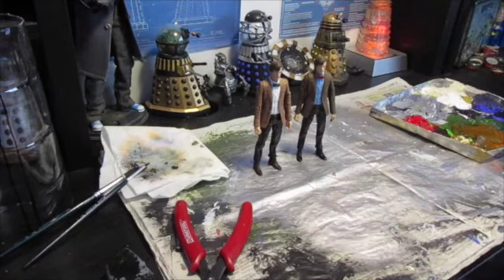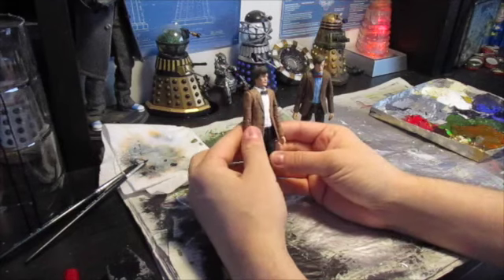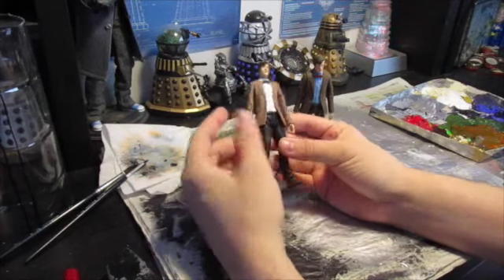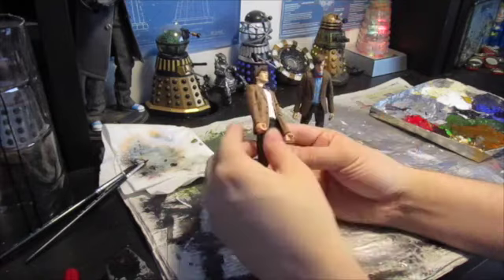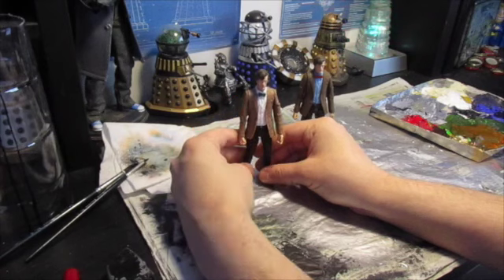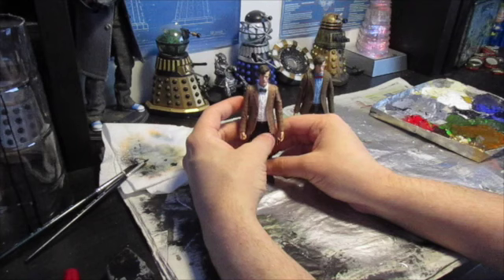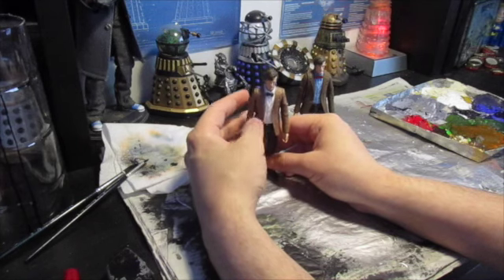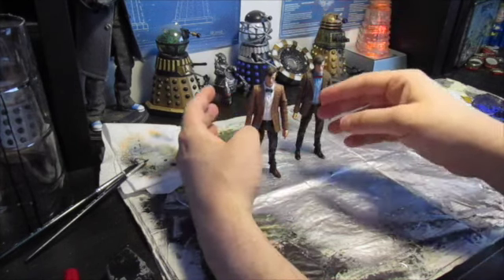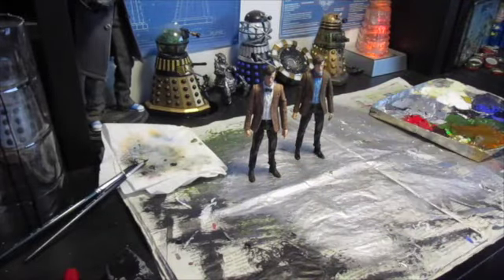And here are the two finished 11th Doctor figures. Just to recap again: we have the 11th Doctor as he appears in the adventure games, with a new lighter shade of jacket and brown boots. He's basically got the blue-shirted variant that came with the crash set, but in the games the jacket does look lighter and he does actually look like he's got a white shirt rather than a light blue one, so I thought I'd go with that.